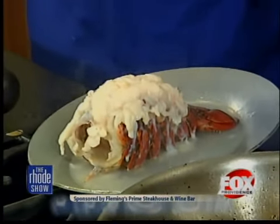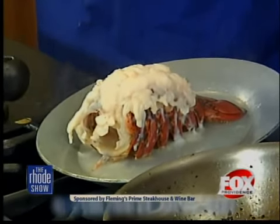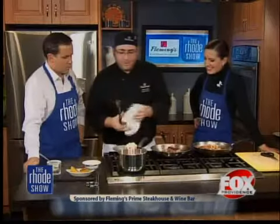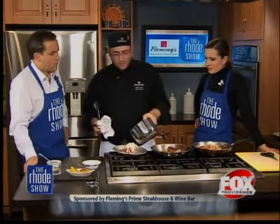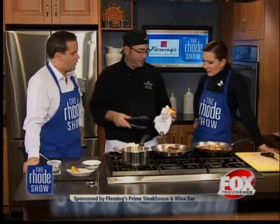Lobster is one of those things that everybody has a tendency to overcook. People go, oh, it's red, it's done — or the tail's springing back, it's done. Well, if it's still springy, you don't want to eat it. So what we've got here is a little bit of butter — just a stick or two. And we grilled some lemons. Another trick for presentation: just cut them in half and throw them in the same pan as the filet.